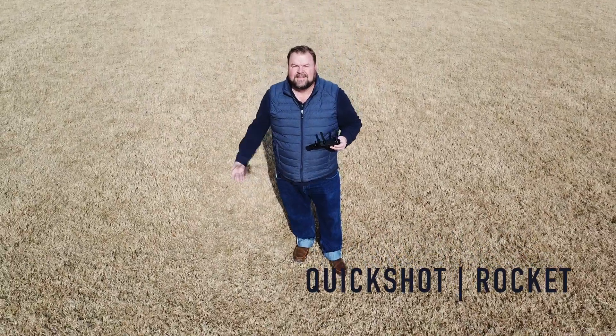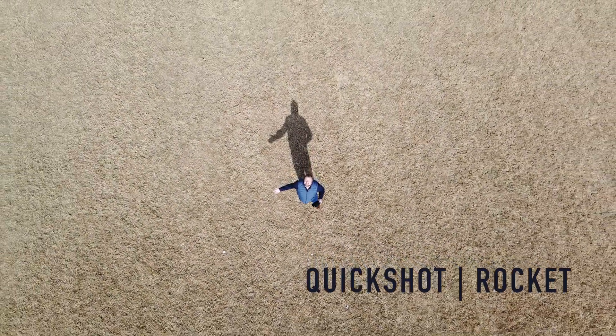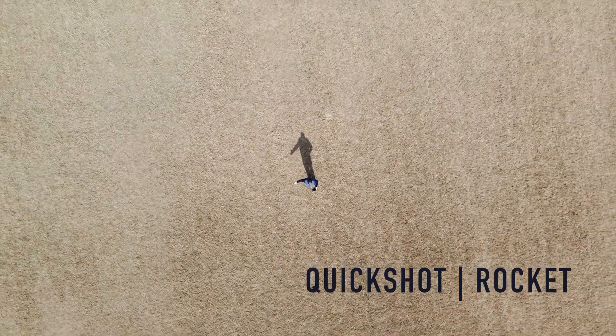The rocket is a quick shot that starts out in the selfie position just like the dronie shot, but instead of going backwards, it goes straight up in the air. I didn't think this was a very interesting shot, but I thought that the shadow was pretty cool.